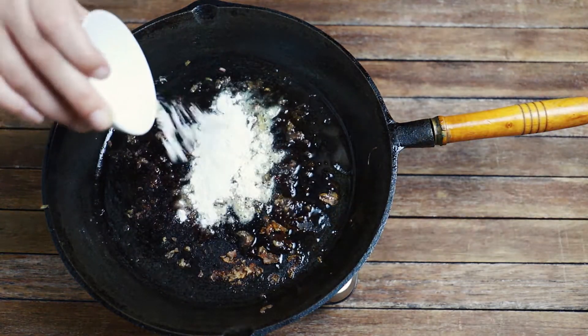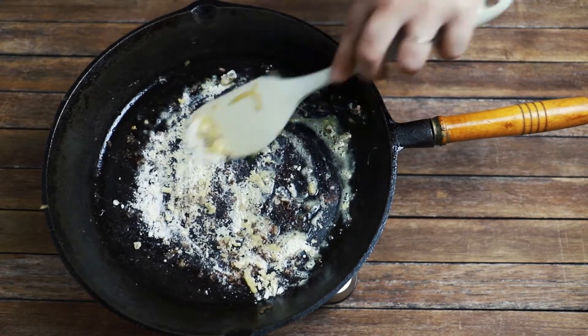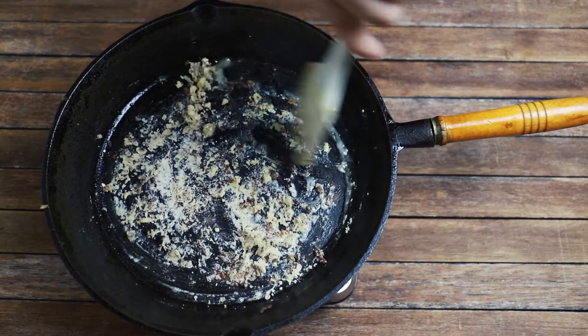Don't worry about all that crispy goodness on the bottom of the pan — that's going to add lots of flavour to the gravy. Turn the heat back down, add a little extra oil if you need to, and add the remaining two tablespoons of flour.